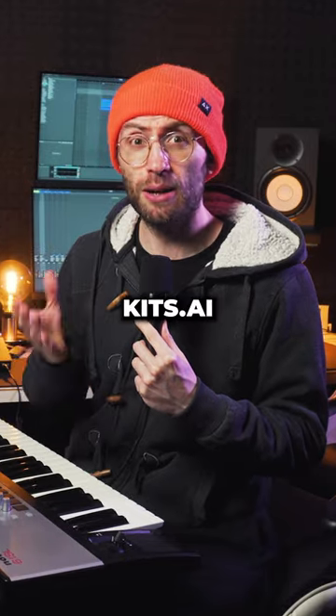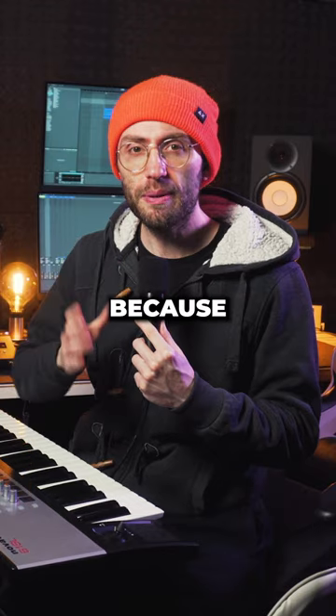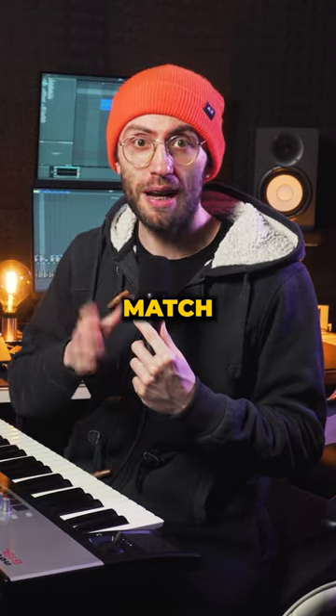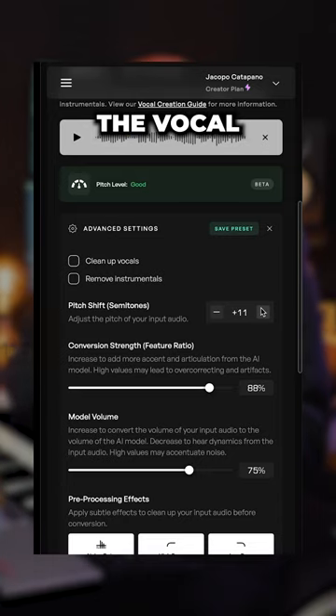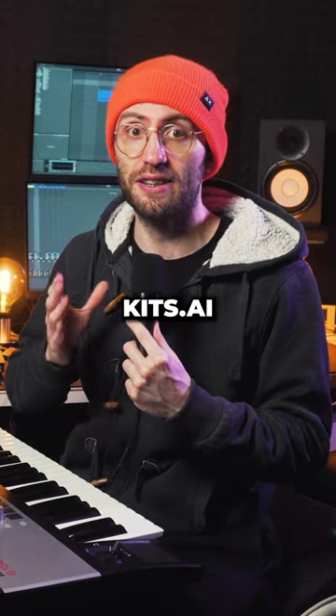Sometimes you might notice that Kits AI will tell you that the pitch is too low. That's because the register of your vocal doesn't match the one of the model. To fix that, just transpose the vocal using the pitch shifting tool inside Kits AI.